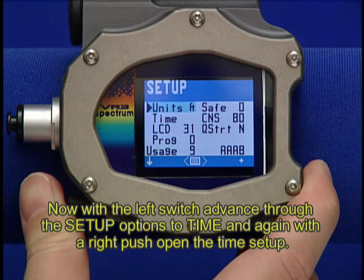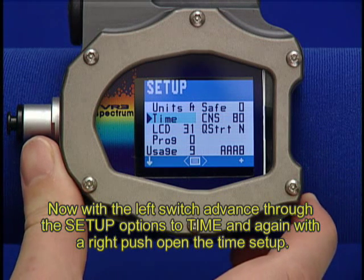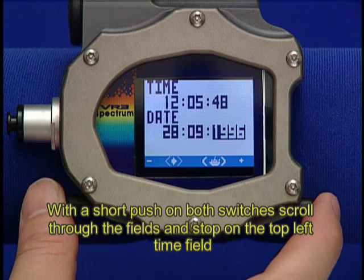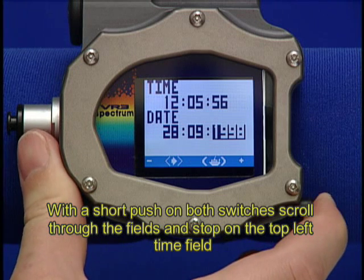Now with the left switch, advance through the Setup options to Time, and again with a short right push, open the Time Setup. With a short push on both switches, scroll through the fields and stop on the top left Time field.